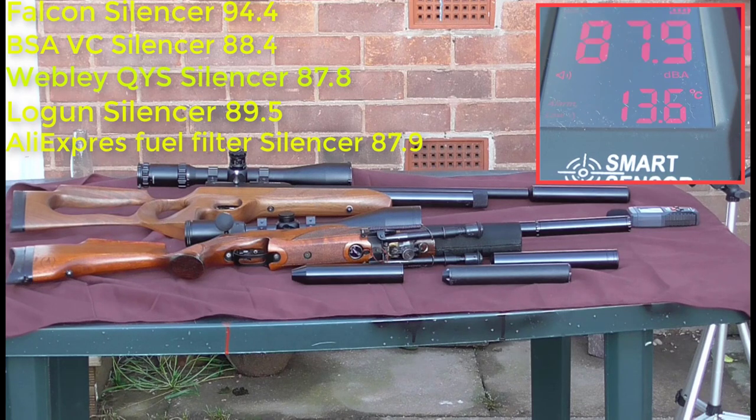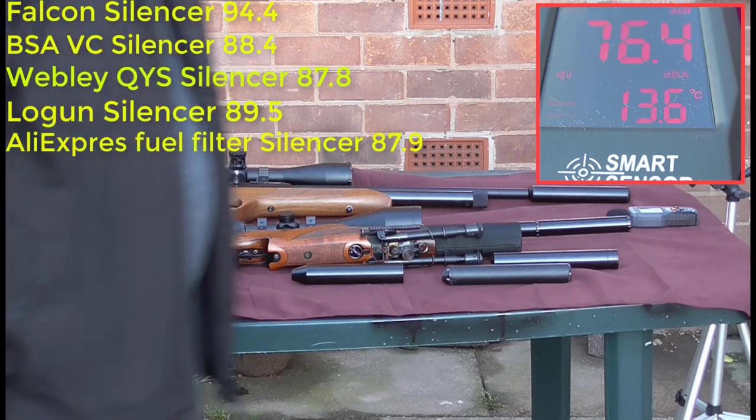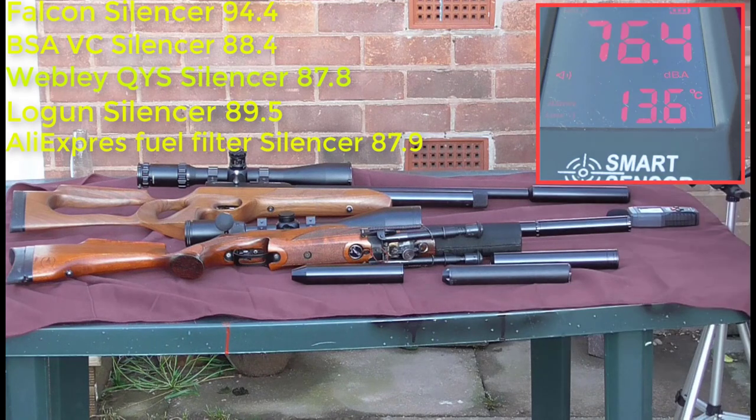So that's the test done with the decibel meter. Normal talking is around 76.4 dB, so most of the shots are comparable to talking level in sound. Not too bad really. So that's testing out the SmartSensor Digital Sound Level Meter ST9604.